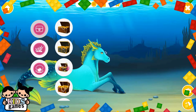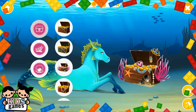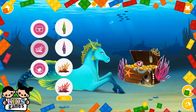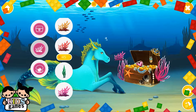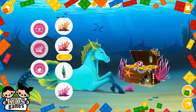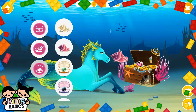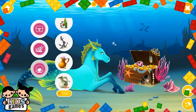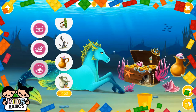Splash is back in the sea. Can you decorate his home? I know, come here. See you later!